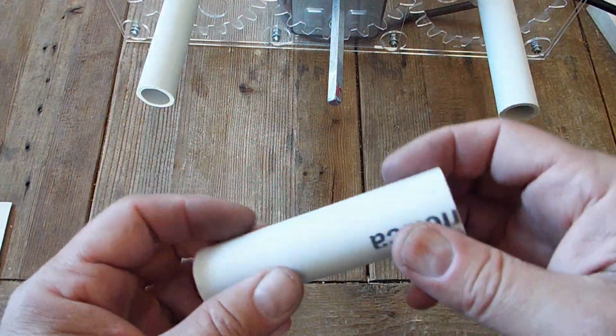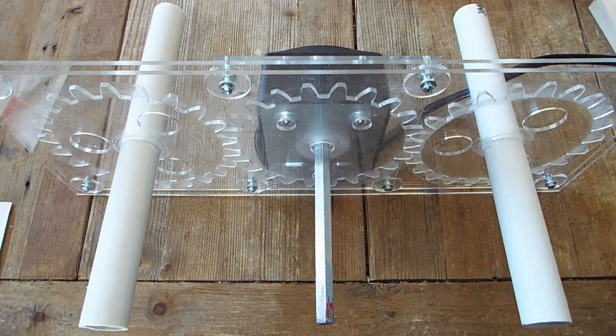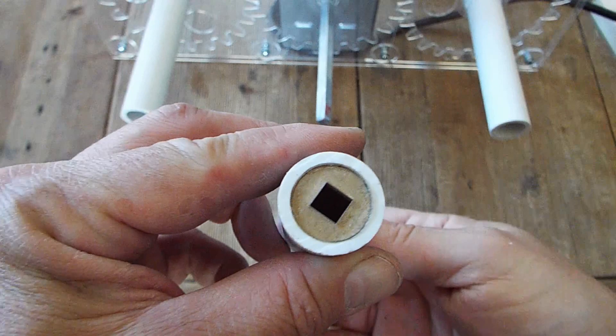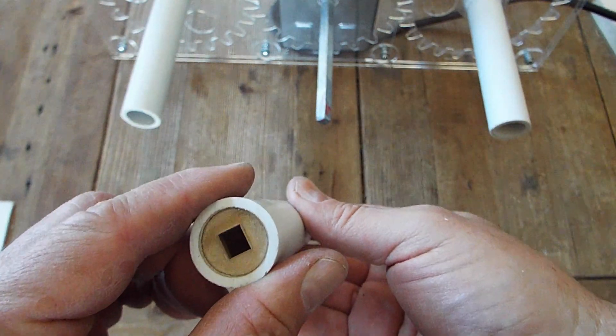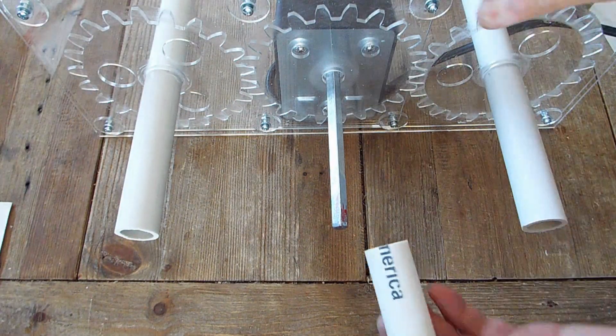Alright, so this is the shaft adapter I designed to make your 4-cup base unit cup tisserie into a 5-cup turner. It has holes that center it up on the square shaft, and it's slightly larger openings than the square shaft, so it just slides right on.